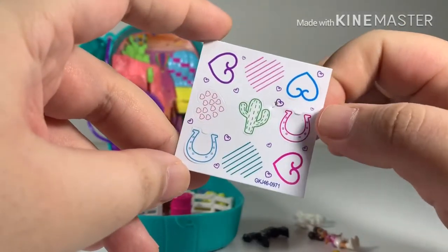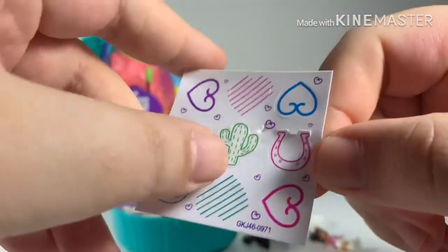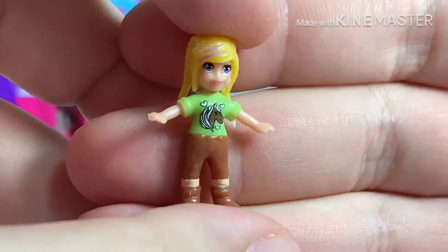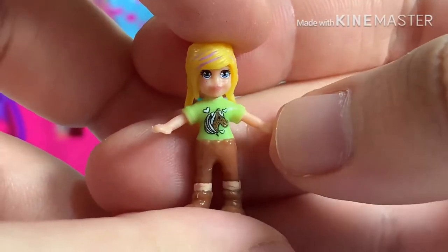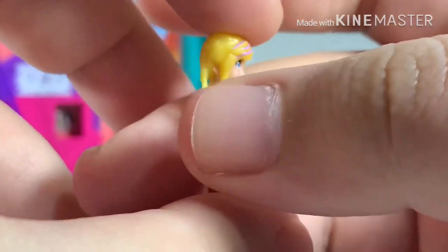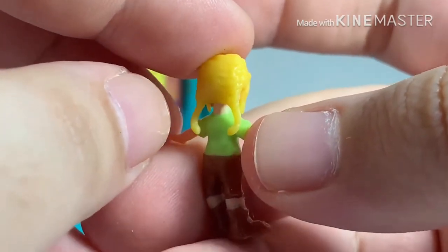Now let's look at the accessories. These are the Polly Pocket stickers that came with the set — themed to the scene, including a lucky horseshoe and a cactus. The set comes with two dolls. This is the Polly doll; she comes in a green t-shirt with her favorite horse printed on it. Her hairstyle is very different — she has bangs and at the back she even has braids. Super cute.